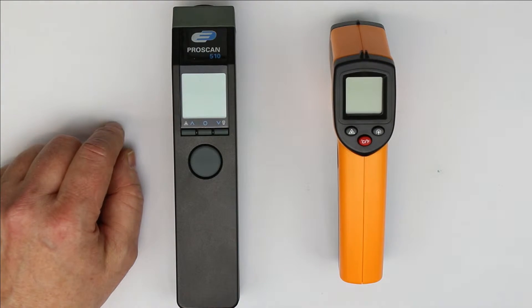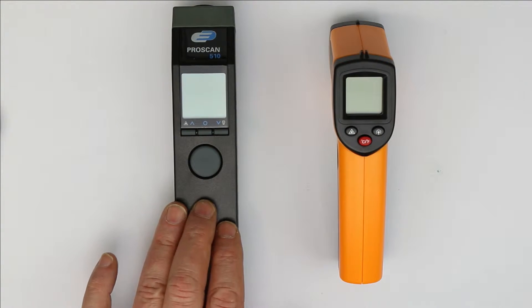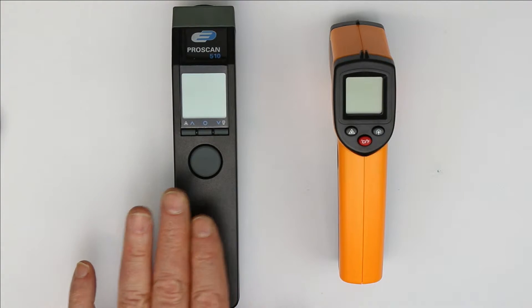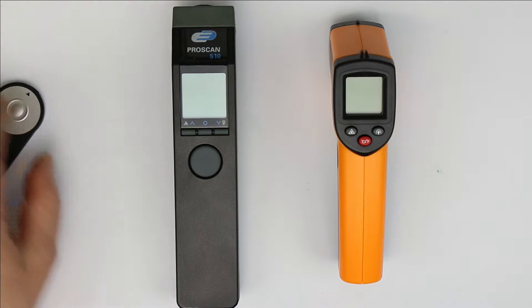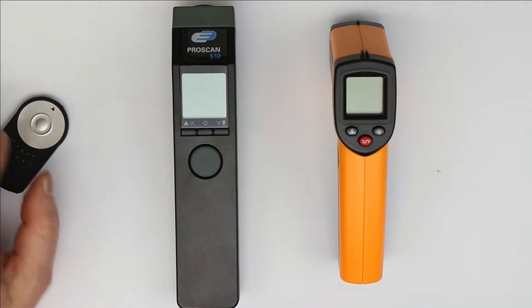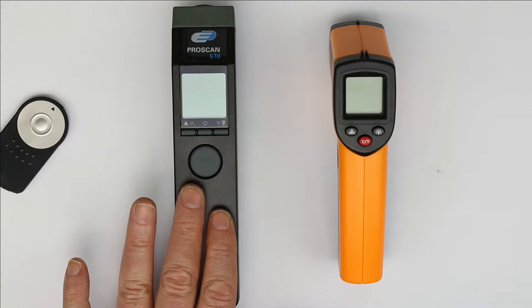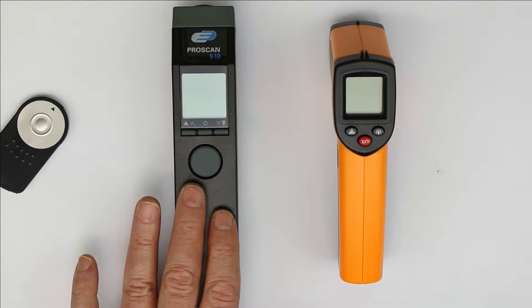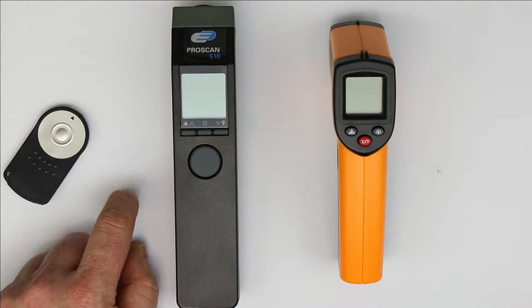Now, you might know that every physical body that is hotter than absolute zero, or zero Kelvin, emits thermal radiation. The peak energy is emitted at a certain wavelength that is proportional to the temperature. Take our sun, for example — the sun has a surface temperature around 6000 Kelvin and emits its maximum energy in the yellow-green light at a wavelength of around 0.5 micron.